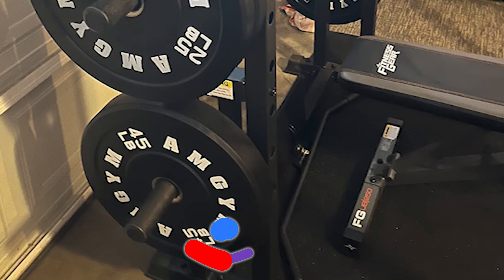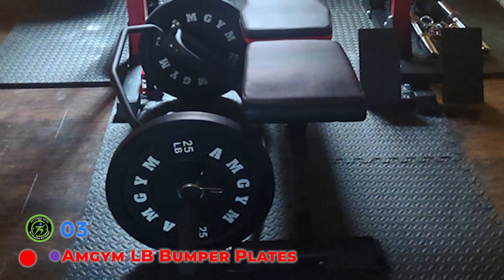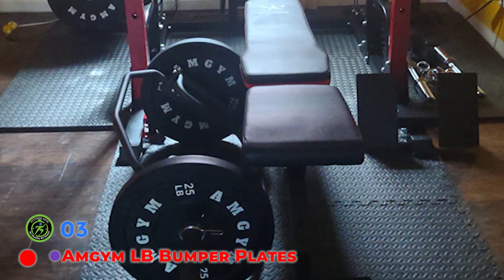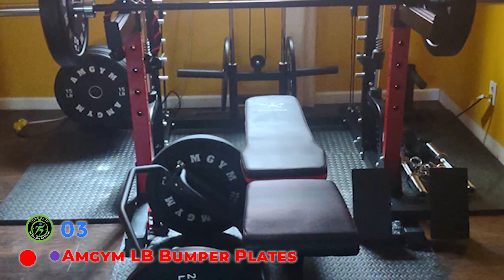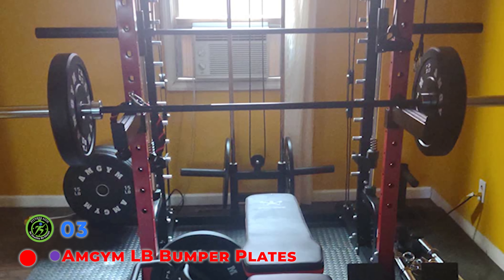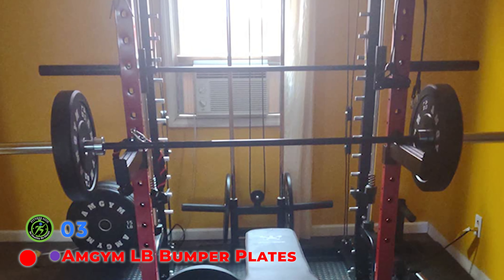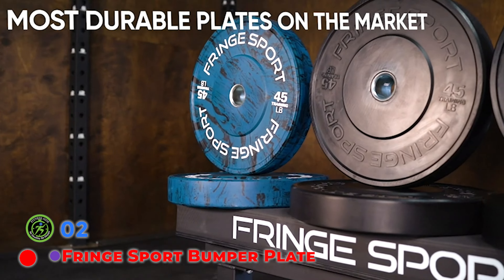The Rep Fitness Black Bumper Plates are our top pick for the best standard bumper plates for most people. The Rep Black Bumper Plates are a very solid choice if you're looking for a basic set of bumpers. These plates are accurate, they look nice, and they're durable. We've reviewed these in depth in the past and our initial findings still stand. For most people, these are the bumper plates we recommend due to the value proposition.